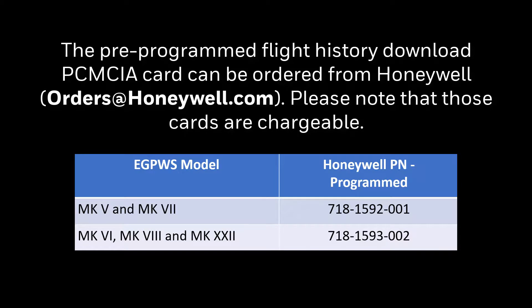The pre-programmed flight history download PCMCIA card can be ordered from Honeywell. Please note that those cards are chargeable. Flight history download cards have a special Honeywell-programmed format that is required to initiate the download sequence and record the data. Note that the write-protect switch on the flight history download card must be in the OFF position before using it.